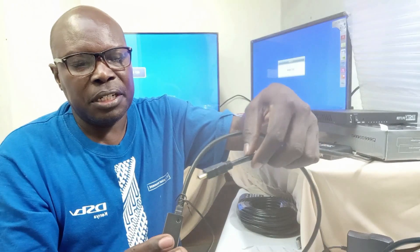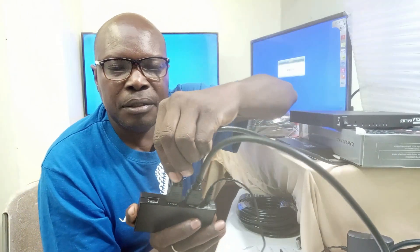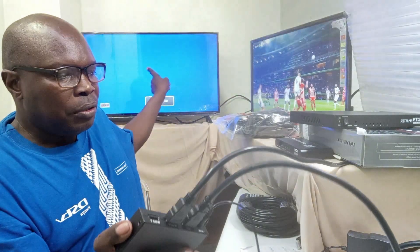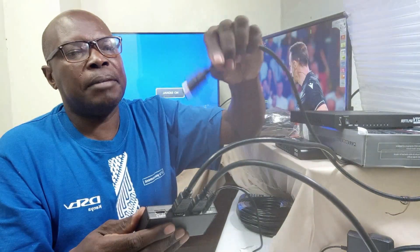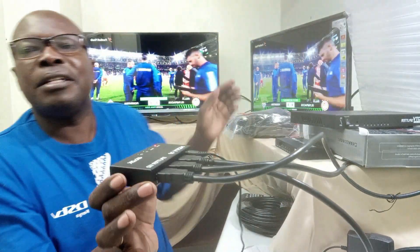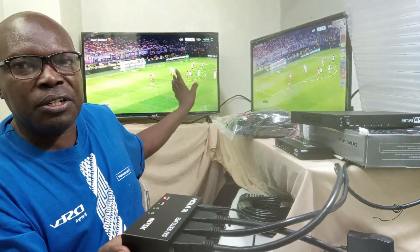Once I have done that, I will take the cable that goes to the first TV and input it into the first output of my Splitter at the back. I hope you can see. And once I do that, you can see that I already have signal on the first TV. Now I want to feed the second TV through the second port, so I will come with my second HDMI cable and plug it into the second output of my Splitter. And you can see I now have both monitors working from only one device, with the same quality of video and audio.